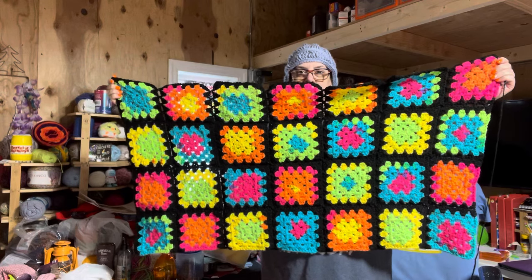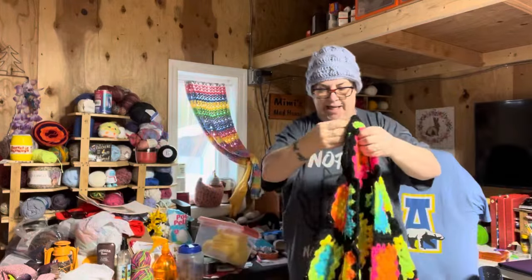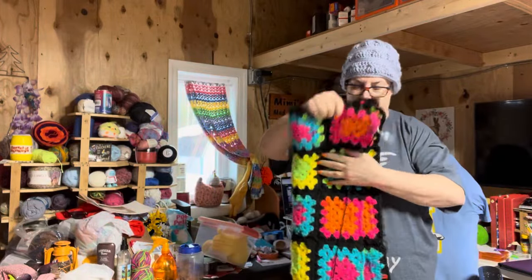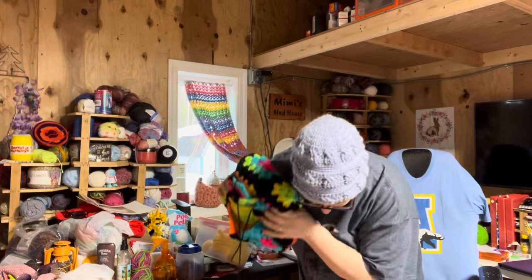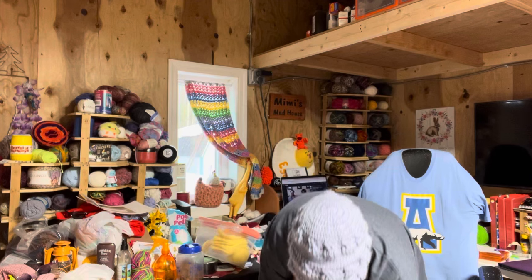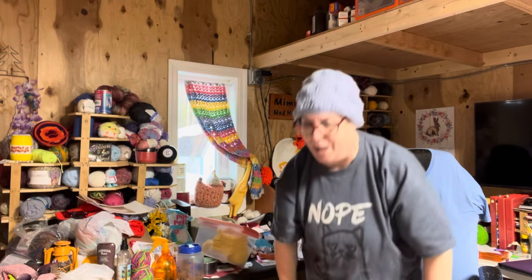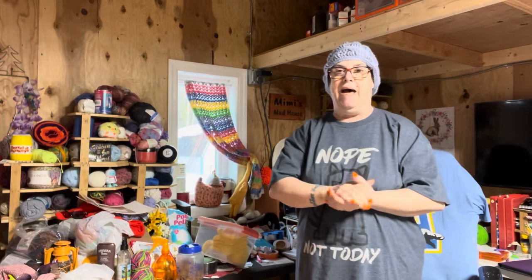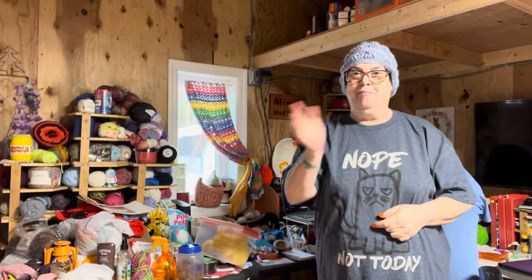So what do you guys think of this one? Kind of cool looking, eh? Alrighty, that is all I have for Make-A-Long Monday. Let me put this back in the bag because I keep running out of room in my little boxes. That's all I have. Thanks guys for watching — you guys have a great day and I'll talk to you next time. Bye-bye.